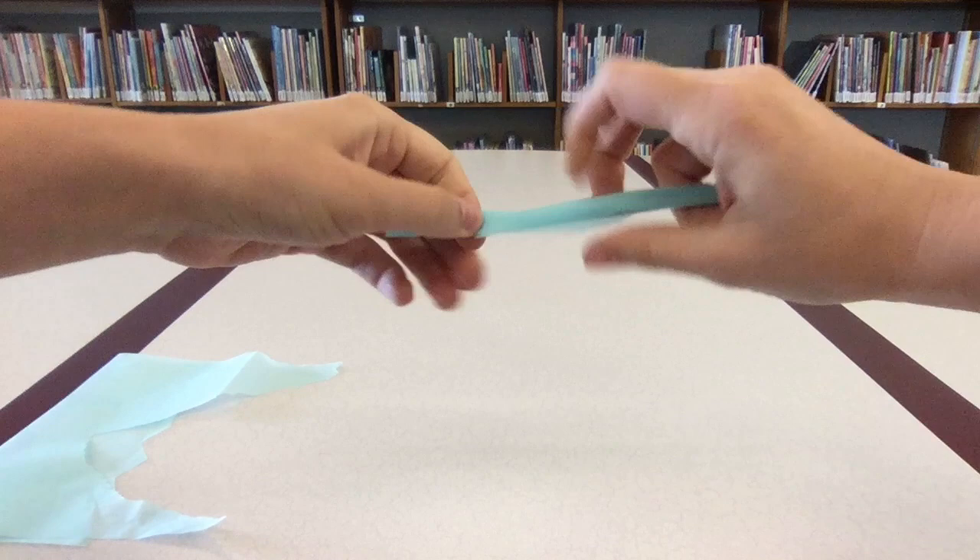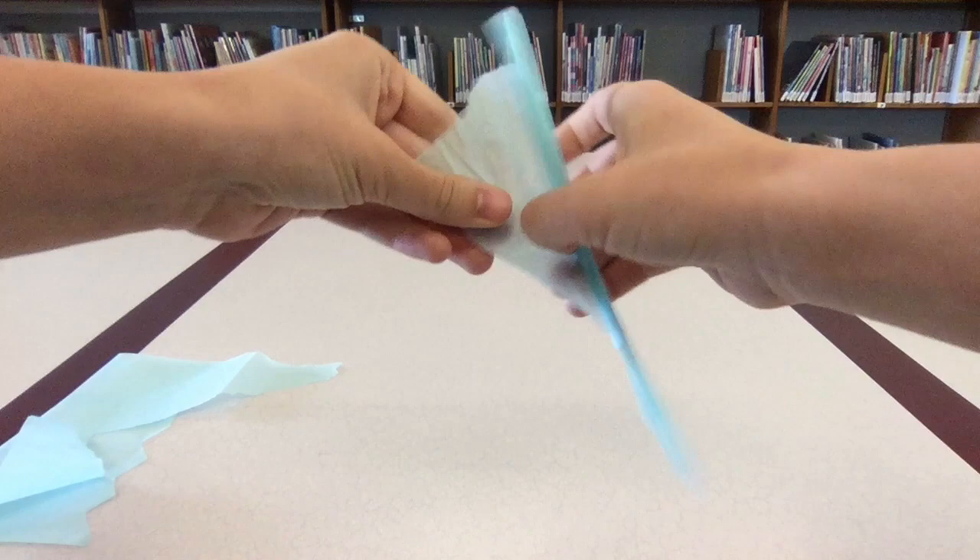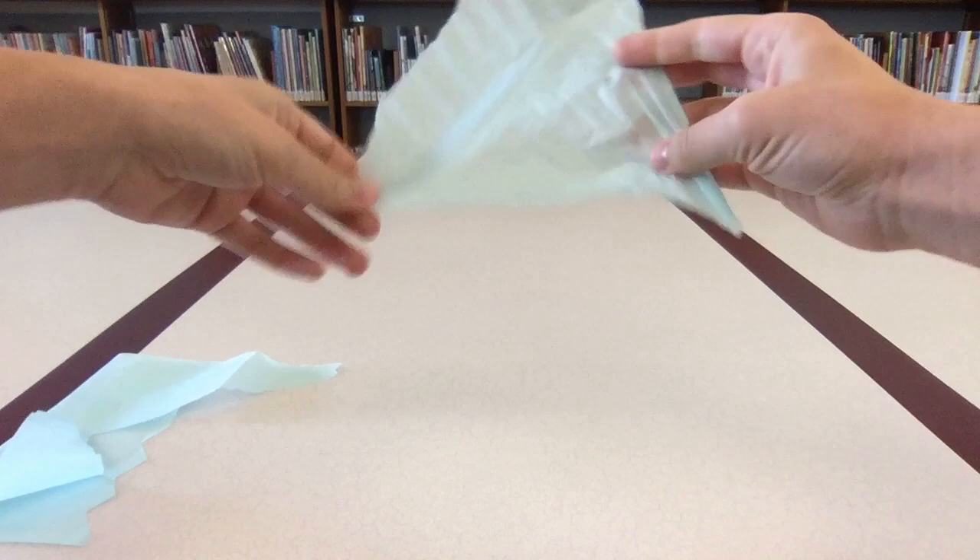Try experimenting with different ways of folding the tissue paper. If you roll it over and over and crease it down, you can make all the lines go in the same direction. You can even fold it the other way so that the lines cross each other. When you add it to the collage, it will look like the brush strokes of Eric Carle's paintings.